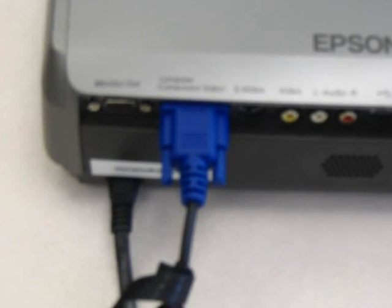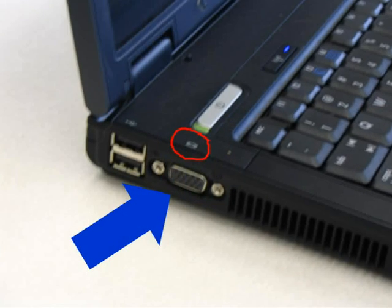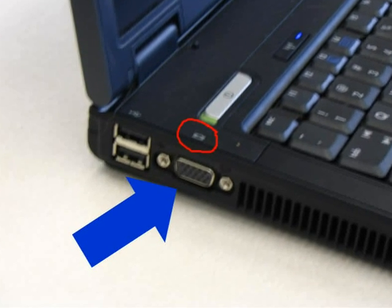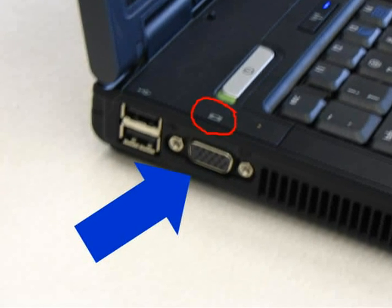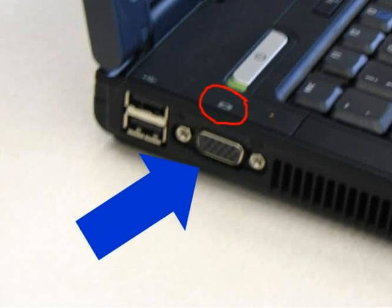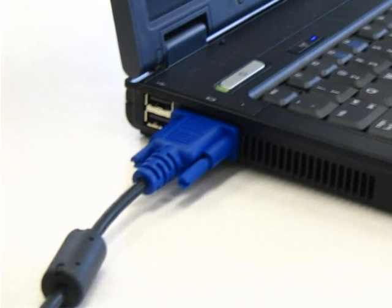Once in place, gently tighten the screws on each side of the plug. Now take the other end of the same cord and plug it into the monitor out port seen in the picture above. Note the icon. Again, gently tighten the screws on each side of the blue plug.